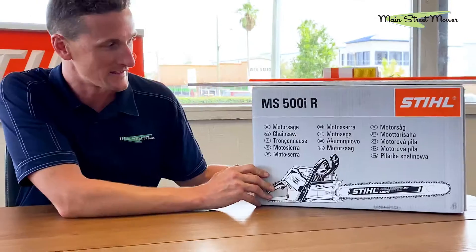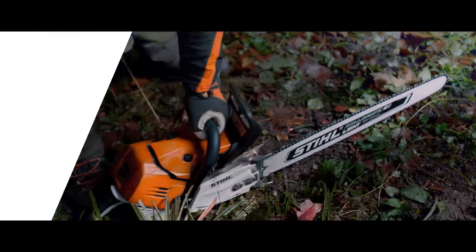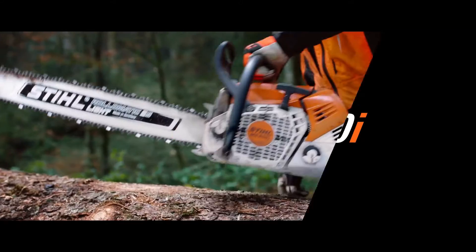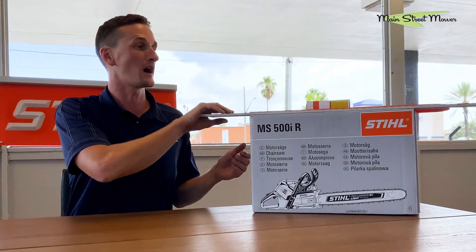Hi everyone, I'm Stu with Main Street Mower and we're gonna give you a first look at an exciting new product, the Stihl MS500i. This is a product that we've been aware of as being available in Europe for the last couple of years. It's just now available in America — it's very limited. In order to bring one of these into our store at the moment, we have to submit paperwork of who is operating the saw.